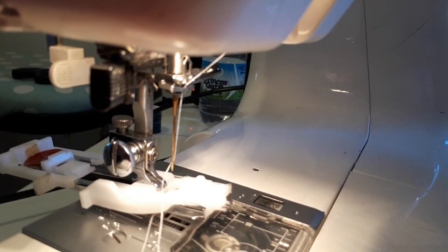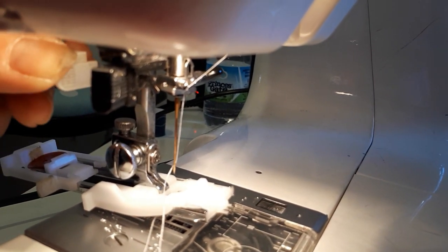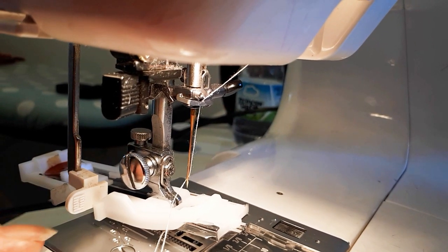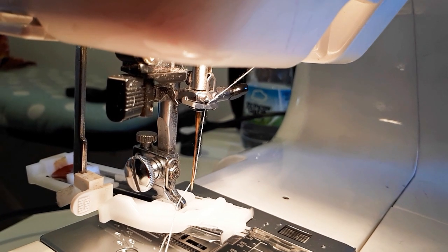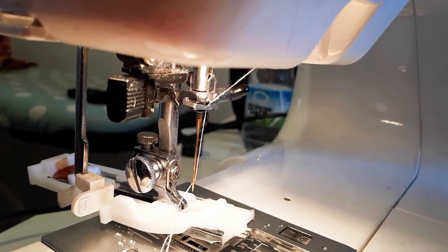The other thing you need to do is pull down this lever. That lever controls how far the buttonhole foot goes, which controls the size of the buttonhole.